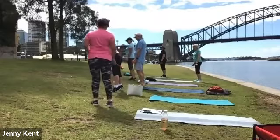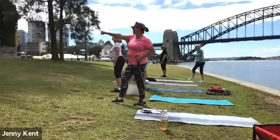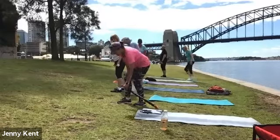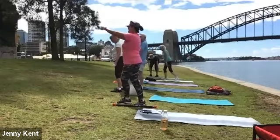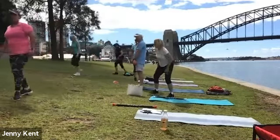Good work. Next one is tricep dips. A few of you can go along the seat there along the front, and you guys on Zoom can use a chair or something for tricep dips.